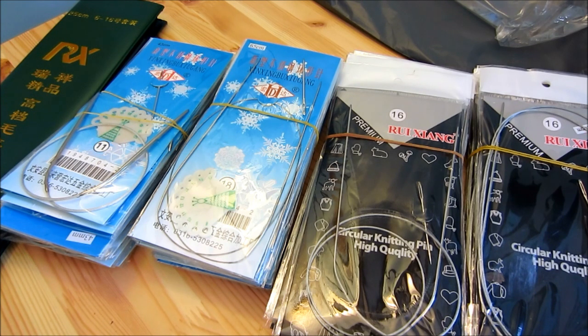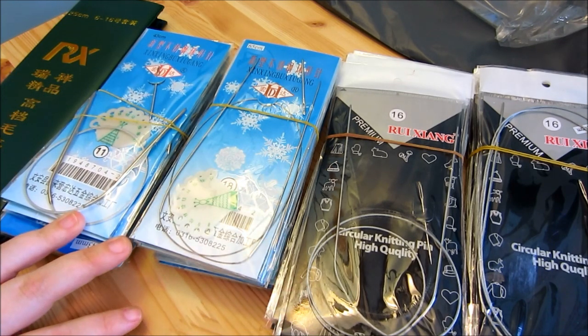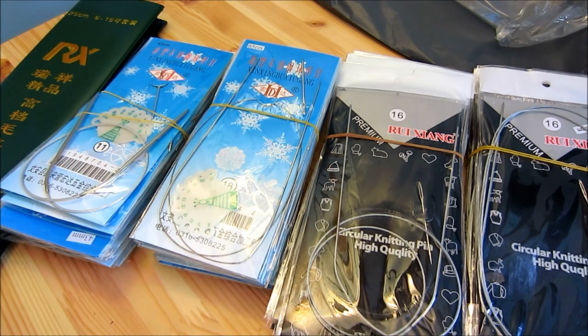I'm excited and I can't wait to get started using them. That way I can let you know if they're worth it or not. So far I'm happy, but granted I haven't gone through everything yet. I'm going to take them all apart and just make sure they're all here — count everything. Anyway, I'll talk to you all later and I hope you guys are having a wonderful day. Bye!